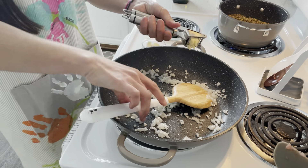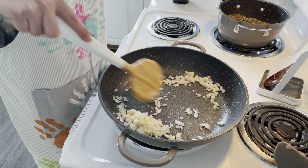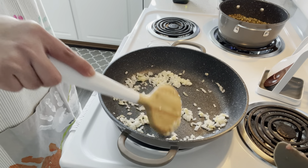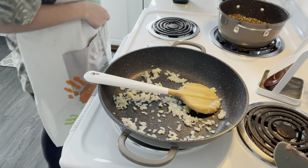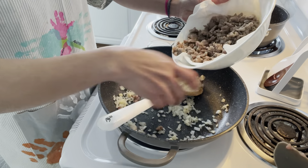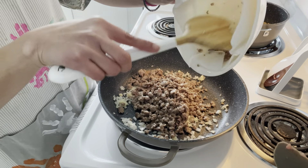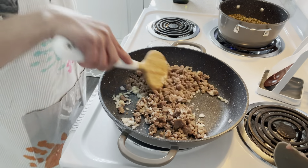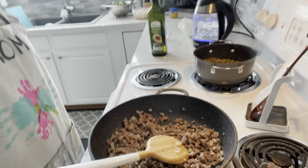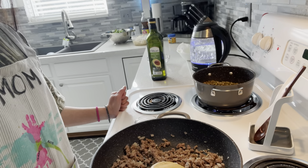My rice cooker is boiling now, so the rice will be done soon. As you can see, the mung beans are already done, so we're just gonna turn off the stove — yep, this is good. Now we're gonna start cooking our mung bean soup.